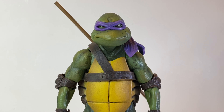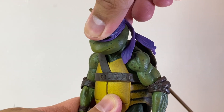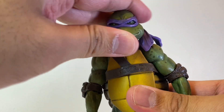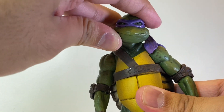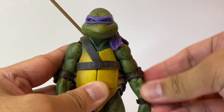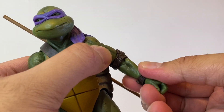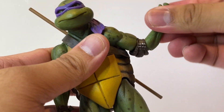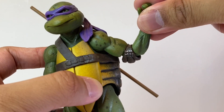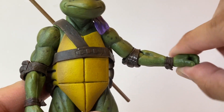Since we get a lot of reuse on Donnie, the articulation is pretty much the same as Leo's, but let's get right into it. Donatello can look up that far and he can look down as well; his head rotates and we get some nice neck pivot. His arms move up less than 90 degrees and can move down all the way. His shoulders rotate 360 degrees — we don't get any bicep swivel, but we do get rotation at the elbow which is double jointed. Like with Leo, the elbow pads hinder the articulation here quite a lot, which is a bit disappointing.